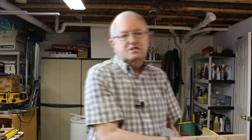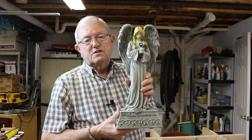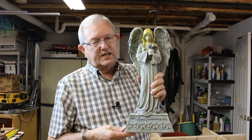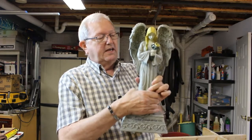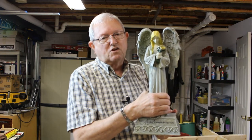Last fall unfortunately my mother-in-law passed away and some dear friends of hers sent this angel to the funeral home and would like it placed at the grave site. I didn't put it there last fall because I wanted to give it some protection against the elements, so I waited till this spring and I'm gonna build a shelter for it to give it a little protection so it'll last longer.